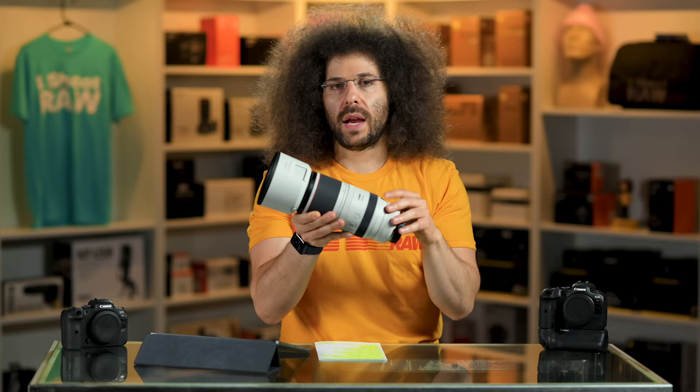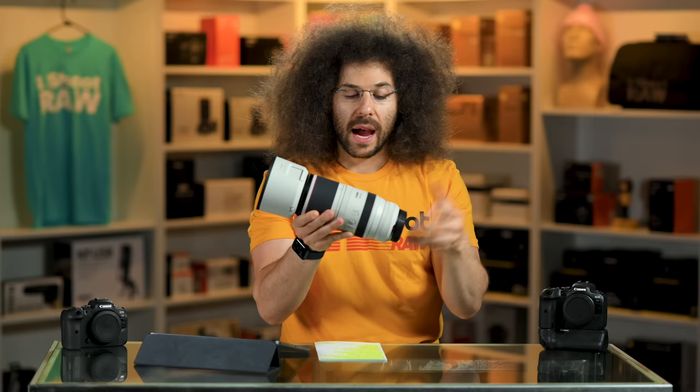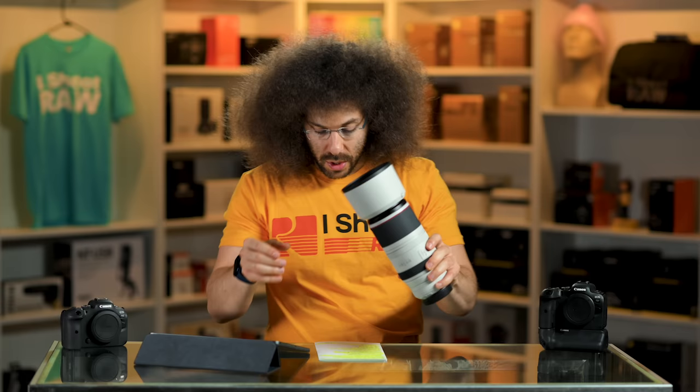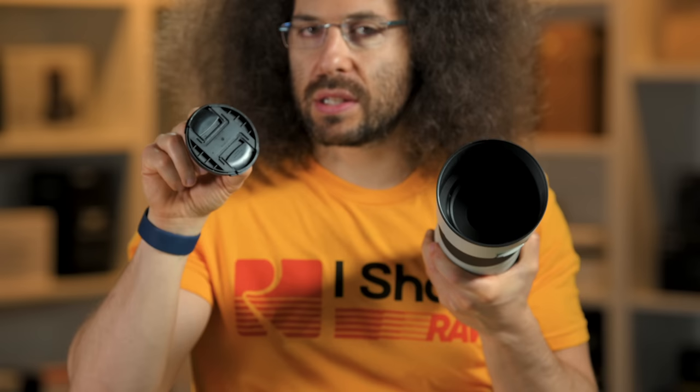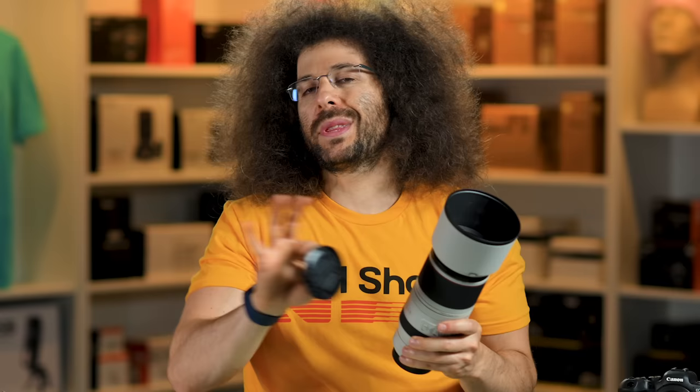The manual focus ring is right here. The lens cap is 77 millimeters, and the filter thread is 77 millimeters as well. For those who want to put filters on it, I do not recommend putting UV filters on anything — unless you're shooting paintball tournaments, in which case I would probably double bag it and put multiple filters on the end so if one gets hit by a paintball, you're not going to ruin your lens. But that's an extreme circumstance.